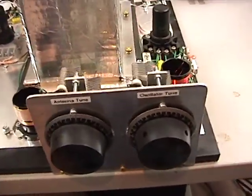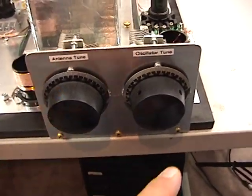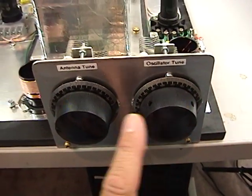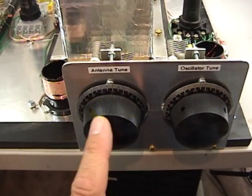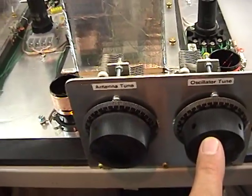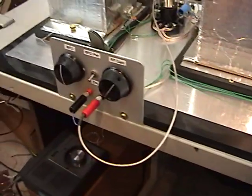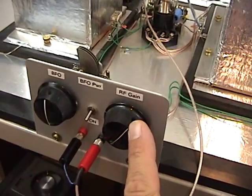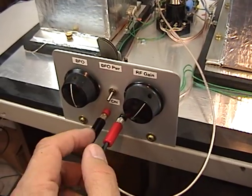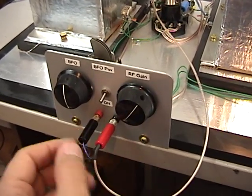Let me do a bit of an overview on the controls. This is the local oscillator tuner. This is the antenna tuner — it's a real broad tuner. This actually is our main tuning. And if we go over to the other side of the radio, we've got the RF gain control.